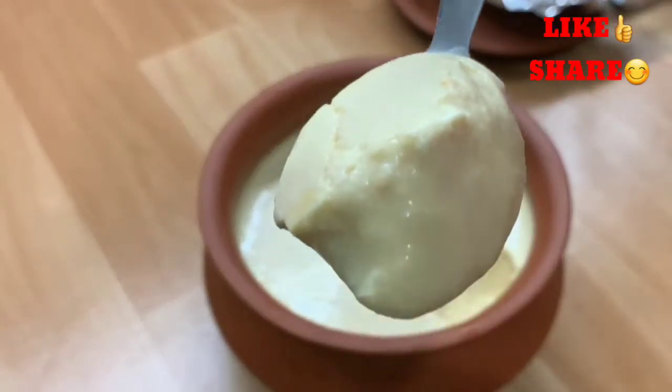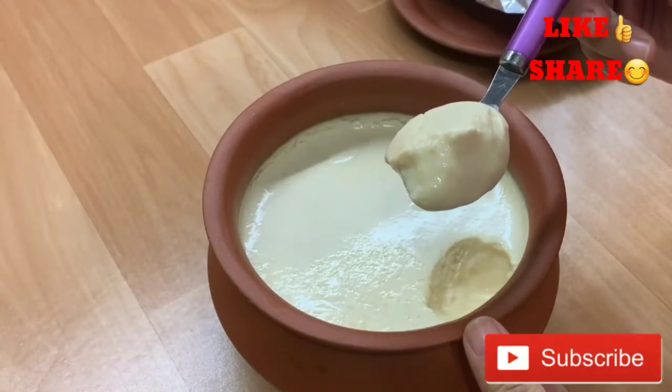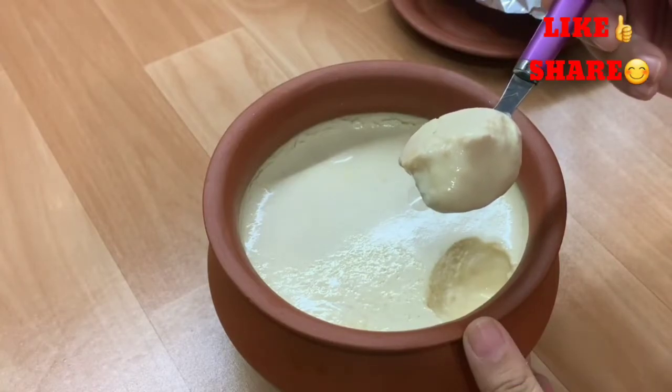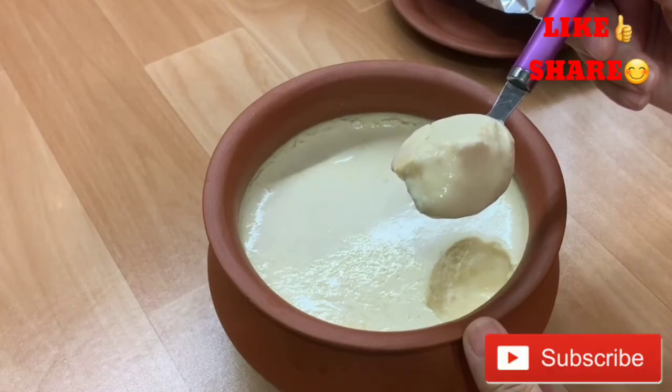I want to show you the texture with the spoon. You can make it like this and enjoy it with your family. I hope this video was good. If you liked it, please subscribe to my channel, like and share the video. Thank you for watching.